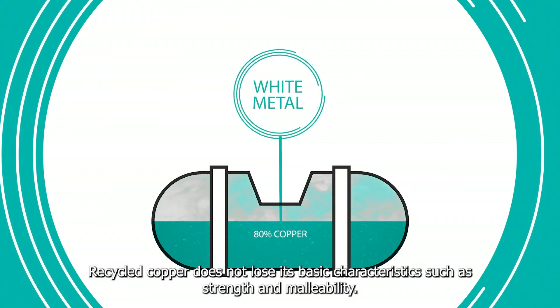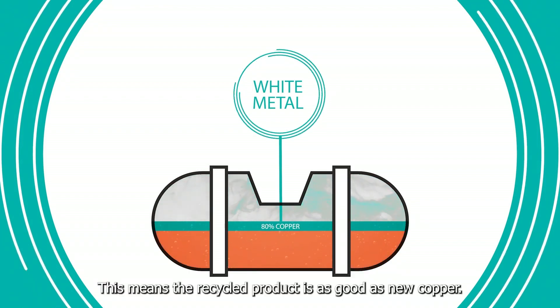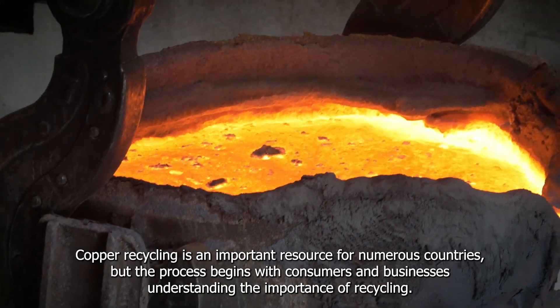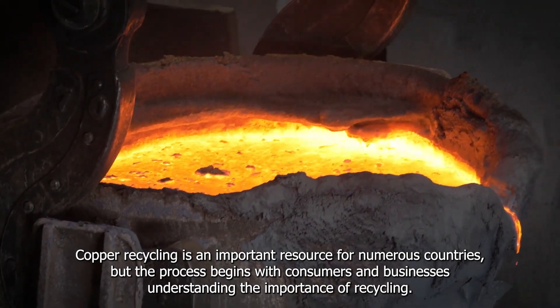Recycled copper does not lose its basic characteristics such as strength and malleability. This means the recycled product is as good as new copper. Copper recycling is an important resource for numerous countries, but the process begins with consumers and businesses understanding the importance of recycling.